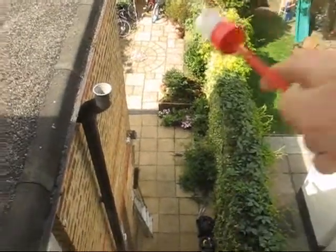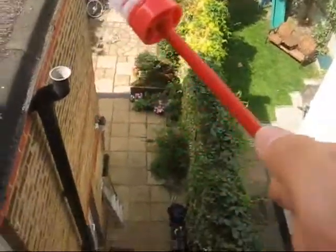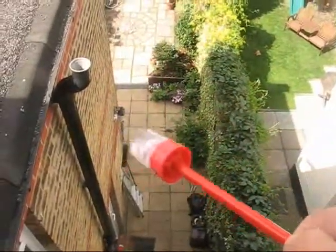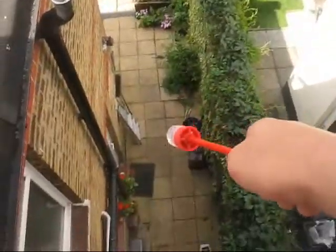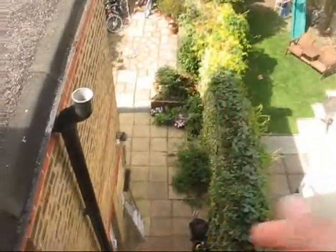Okay everyone, you ready? Snow globe of doom. Three, two, one. What? Oh.